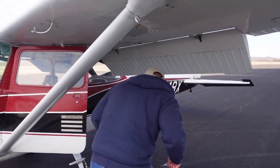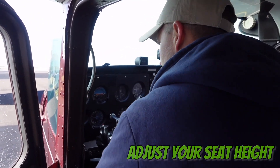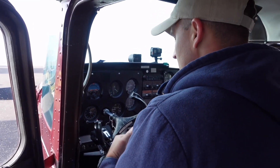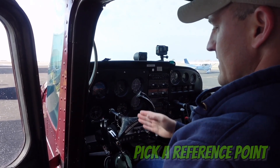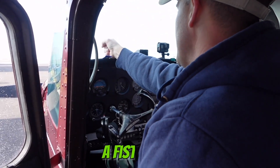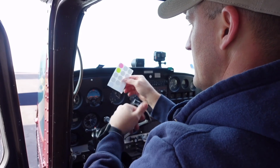The first step is to get your seat height set correctly if your seat has adjustable height — I've got another video that shows how to do that. The first thing we need to do is pick a reference point on our windscreen. For you guys that's going to be straight above the yoke and about a fifth of the way up from the dash for full flap landings. I'm using garage sale stickers today because they come off really easily.